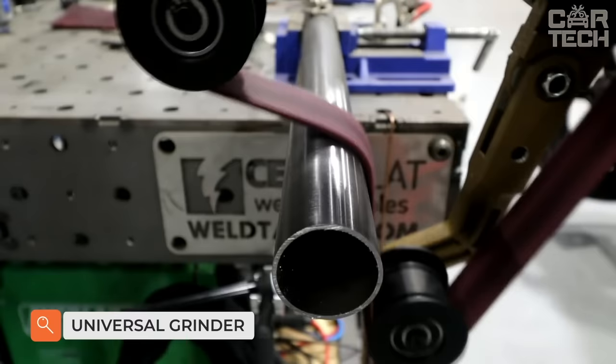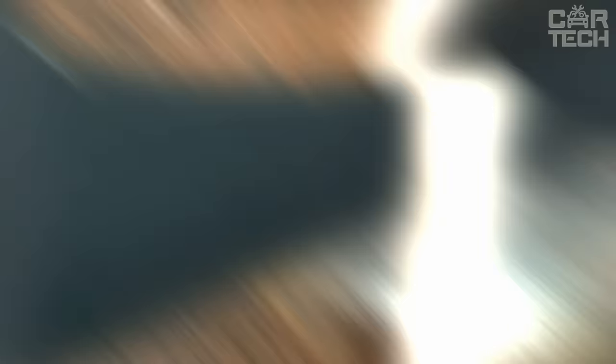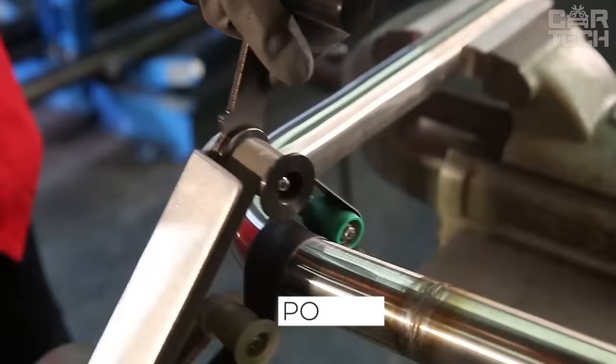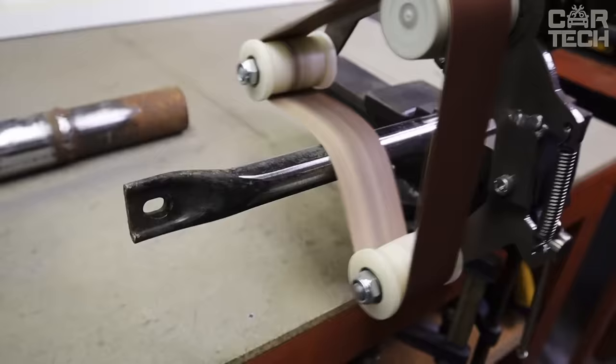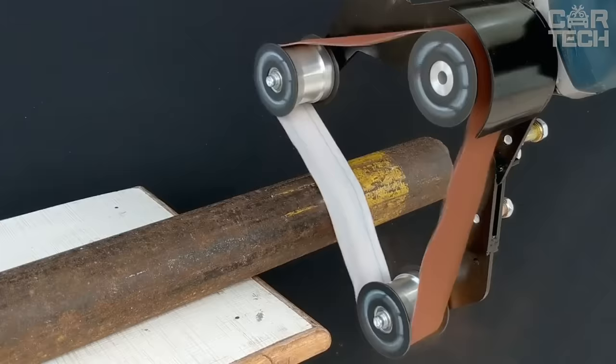The universal belt sander allows you to quickly and qualitatively carry out surface treatment of pipes and other cylindrical surfaces of various materials, including stainless steel. The equipment has a convenient shape and operates from 110 or 220 volts. Power: 800 watts. Processing is carried out at a maximum working angle of 270 degrees. Belt speed: up to 8.5 meters per second. Maximum diameter of machine surfaces: 180 millimeters.